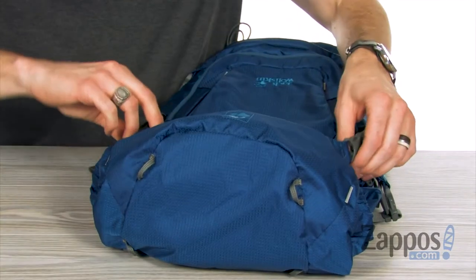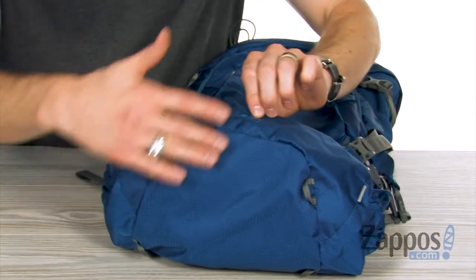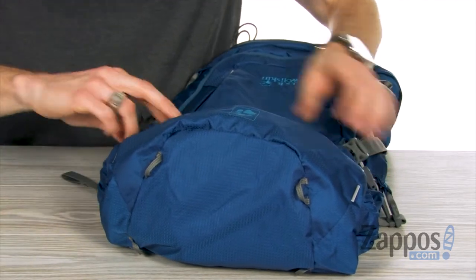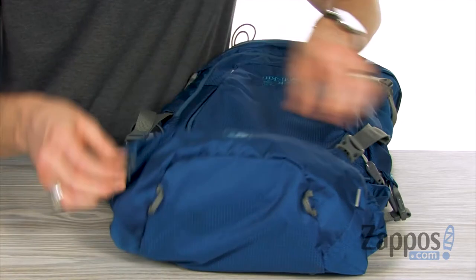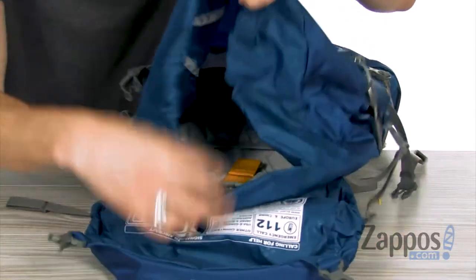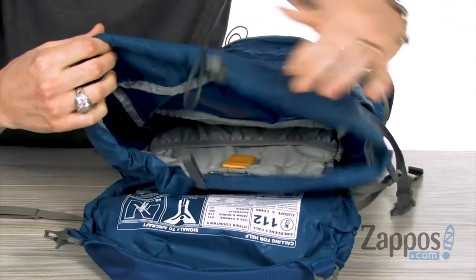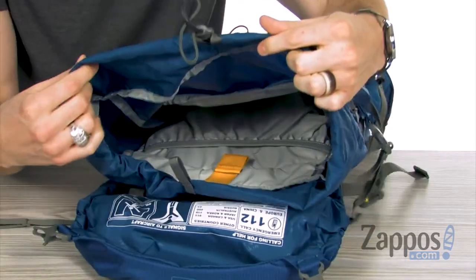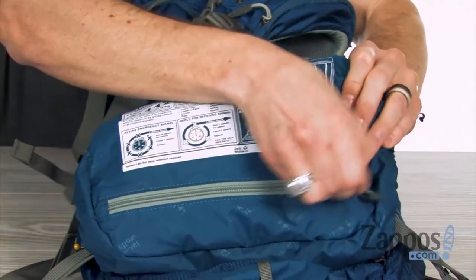We've got the top-loading main compartment, and on the lid you have four attachment points so you can attach your trekking poles or other items. You've got the adjustable buckled straps to get this opening nice and wide so you can really open it up and stack all your items inside safe and sound.